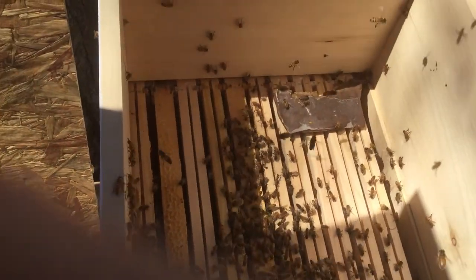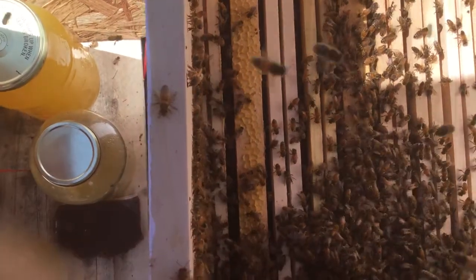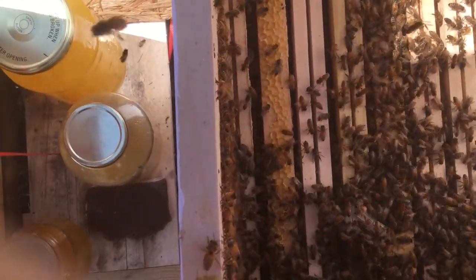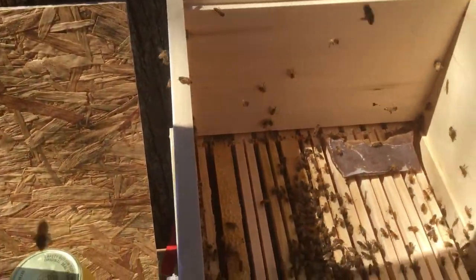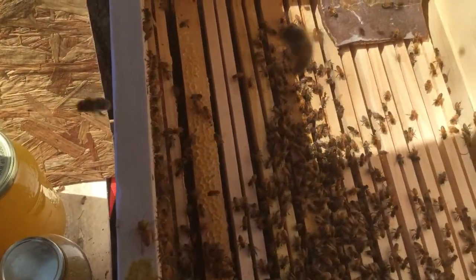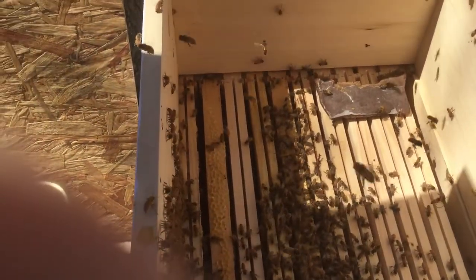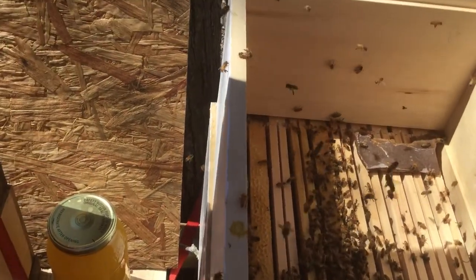I took the package out of the bees. You can tell the queen isn't out yet because you can see they're all over her right there, trying to get her out. So we're just gonna let this sit here for a bit. I'll just leave this upper one on for today and come back tomorrow to take that off. Beautiful day here in New Hampshire — the bees are really flying.